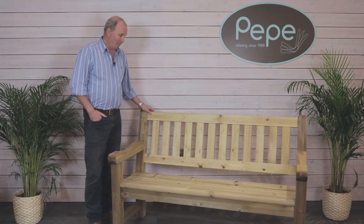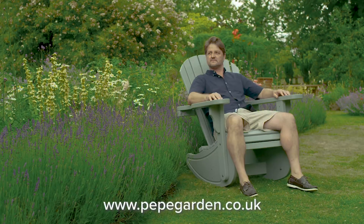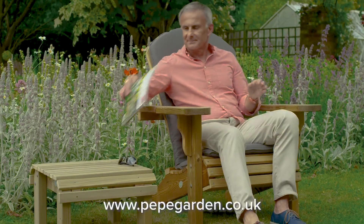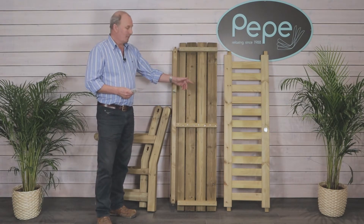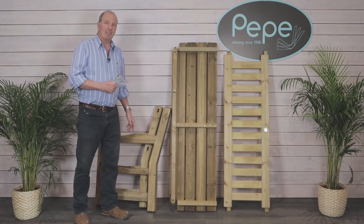Today we'll be showing you how to build the Erika bench. In your Erika kit you will receive the back piece, the main seat, two pre-made arms and legs, and a bag of fixings.